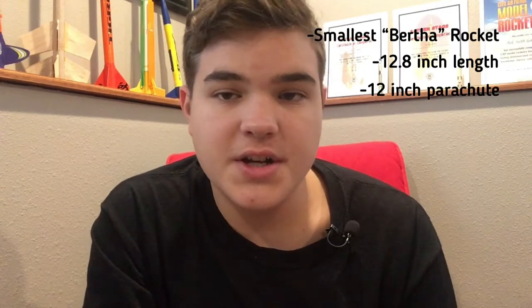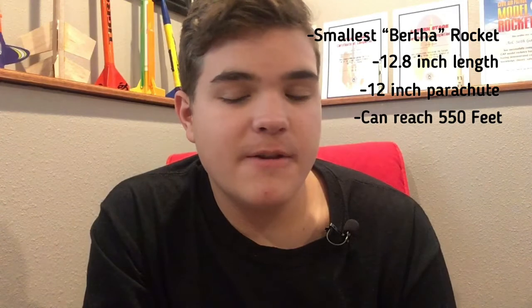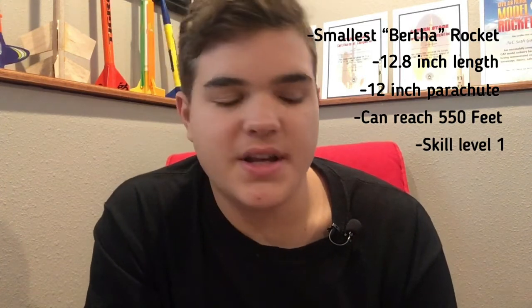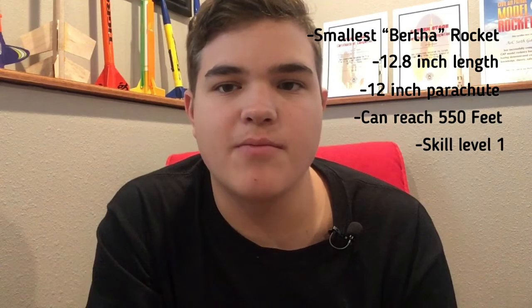Alright, so today I'm going to be building the Estes Baby Bertha, which is the smallest model rocket in the Estes Bertha series. This rocket has a 12.8 inch length and it has a 12 inch parachute equipped to it. It can reach up to 550 feet on its recommended engines. And this skill level build is a 1, so it's a pretty easy build. I'd probably say the hardest part would be just the paint and primer that you're going to have to put on it. But yeah, let's open it up.